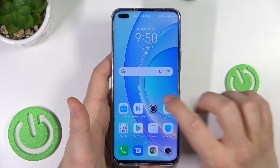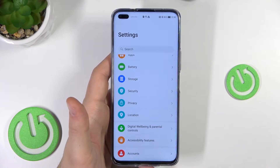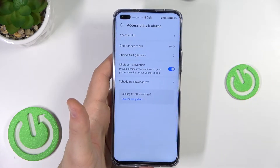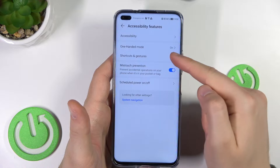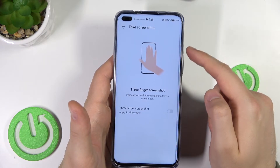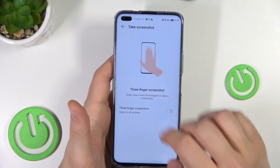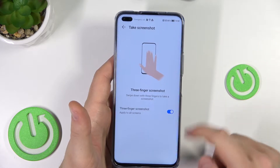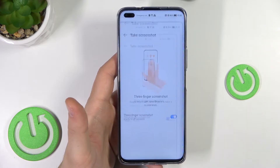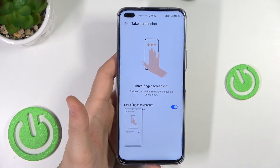The last method to take a screenshot: go to Settings and enter Accessibility Features. Find Shortcuts and Gestures, then click on Take Screenshot and enable the option to take a screenshot with three fingers. Once enabled, swipe down with three fingers just like that, and as you can see, we can also capture the screen.